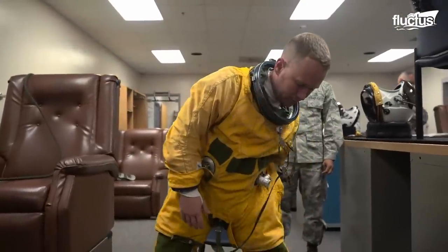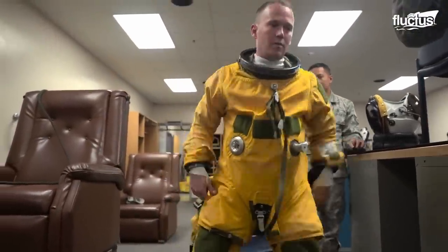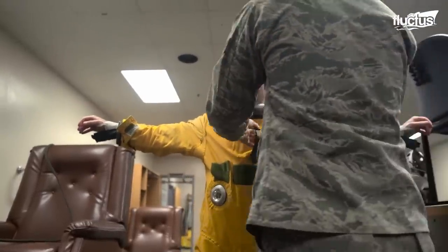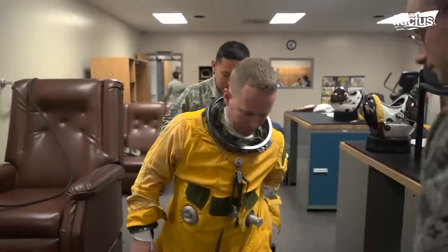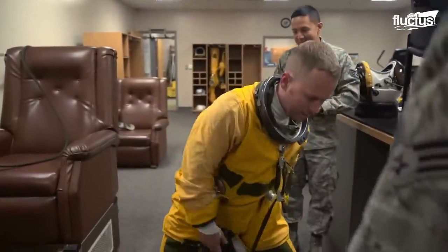Before flying an actual U-2, the pilots must adapt to the physical strain of operating it. The suit can be a physical and psychological stumbling block.